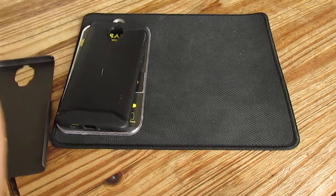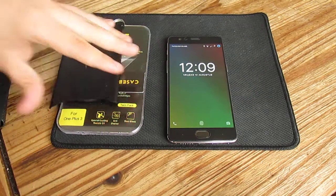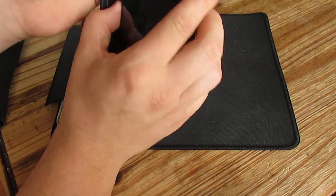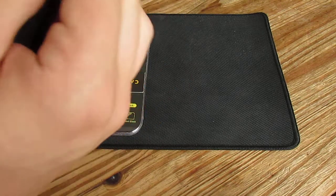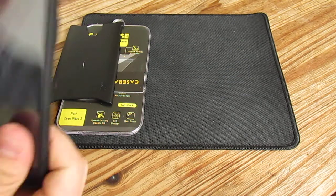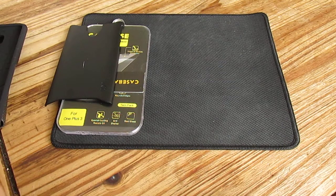The next case is of course the Tudia case. The bad thing about it with the screen protector is putting the case on. The Tudia case is a little bit stronger, so I guess it will not fit very well with the screen protector. But I hope it will because this is actually my daily case. I will put it on very carefully — and yes, it's working! It does not want to go around the edge on one side, but now it's okay. It's fitting — I did not actually expect it to fit.